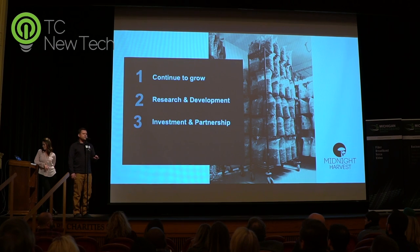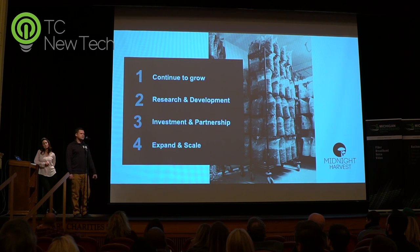Investment and partnership — I'm definitely looking for the right partner, someone I like, you know, we can crack a beer. I will definitely talk equity and numbers tonight, or another time. And of course, the goal is to expand and scale indoor morel farms year-round across the United States.